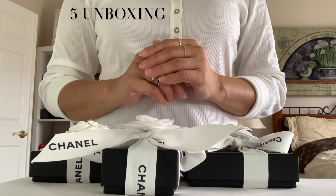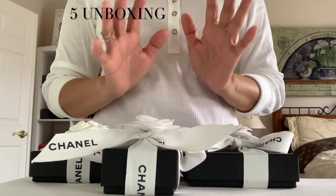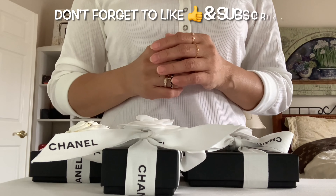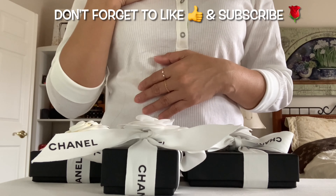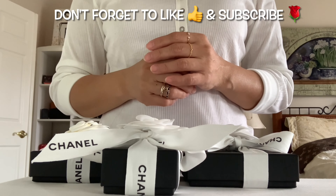What's up you guys, this is Chanel LV coming back at you. Today I would like to share five unboxings. Excuse my voice, I'm a little congested — these allergies are kicking in again.